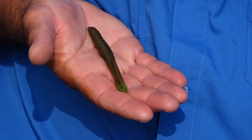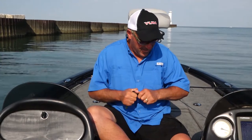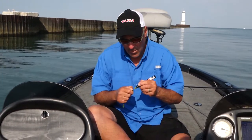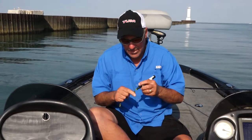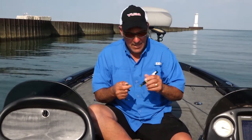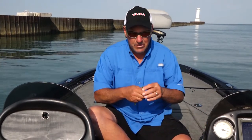Today I'm throwing watermelon candy, but here's a little tip: I'm taking my chartreuse pen and just on the very end of the tail, coloring about a quarter of an inch chartreuse. It just offers that translucent look like a baitfish tail has. It's pretty neat — we've been catching them pretty good today on this bait.